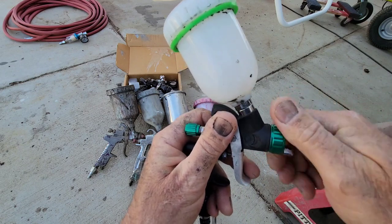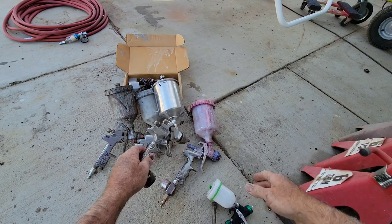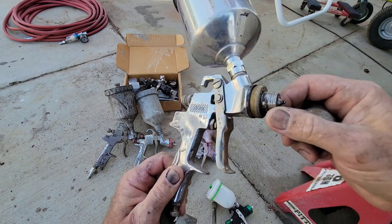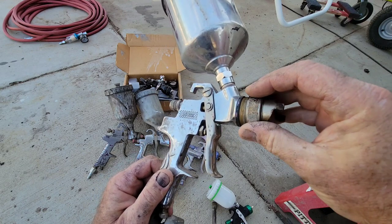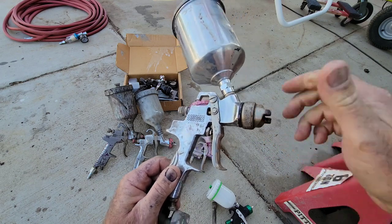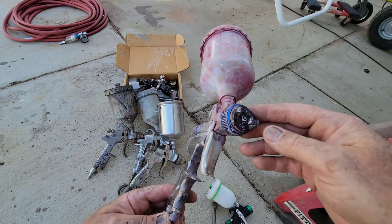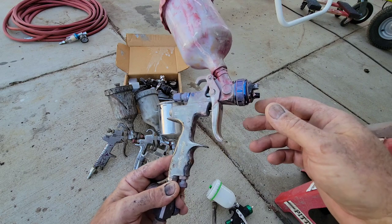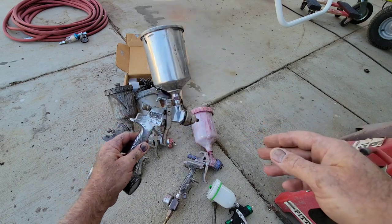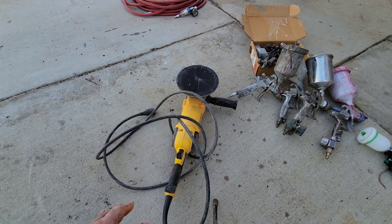Stay away from the guns that have the taper-on-taper type. They work pretty good when working but when they stop, they just don't work anymore. This one here — I can have it dirty like this and it'll still spray really nice, where this cheaper taper-fit one, if it's just a little bit dirty, it's going to give you problems and you're going to get a terrible spray job.